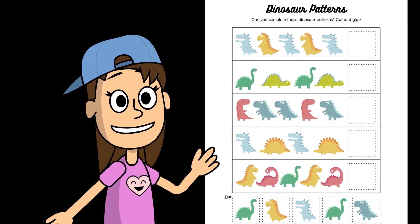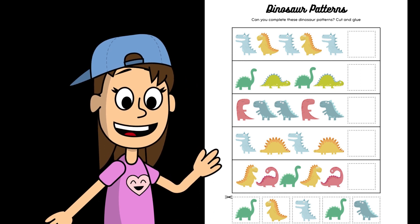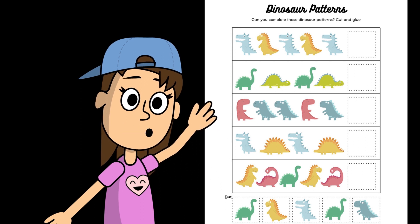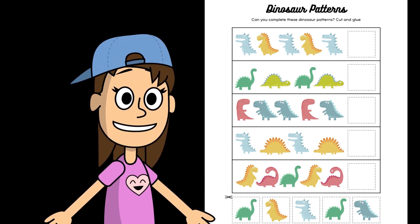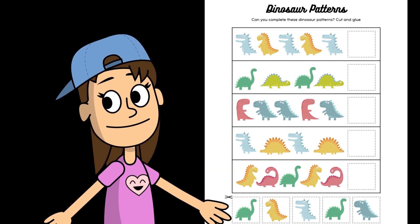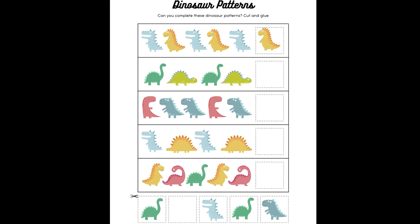All right you guys, let's play a game. We're going to play Dinosaur Patterns. To play this game, all you need to do is tell me which dinosaur comes next in the pattern. Let's look at our first pattern. We have a blue dinosaur, a yellow dinosaur, a blue dinosaur, a yellow dinosaur, a blue dinosaur. What comes next? Yeah, it's a yellow dinosaur. Great job, you guys.